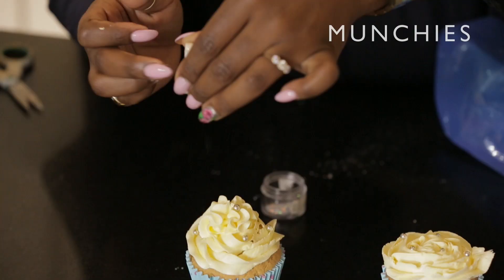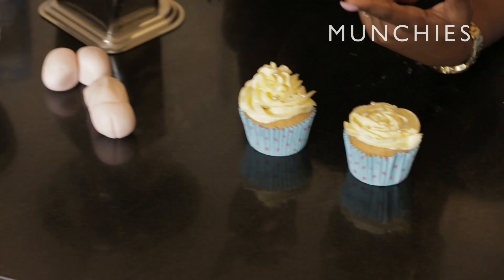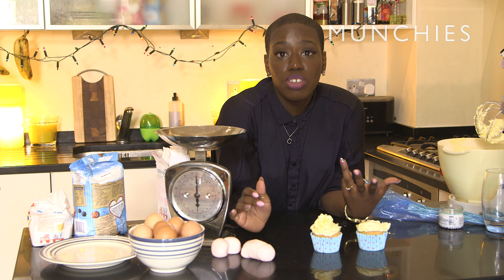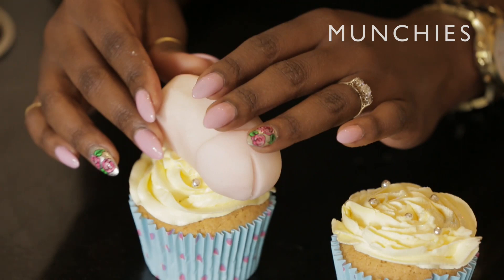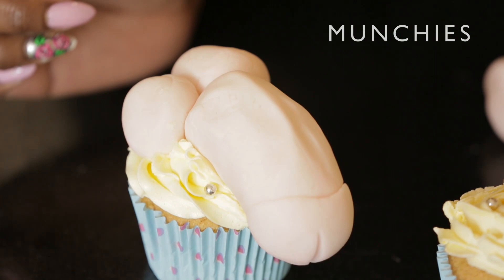Now I'm looking at this penis — it looks too big for these. But sometimes a penis is too big. What can you do? We're still going to try and make it work. Place it on the top of the cake and just shove the ball on. So there you have it — that is the way to make a penis cupcake.